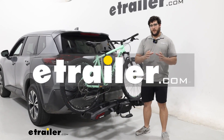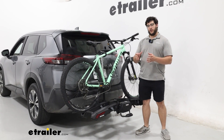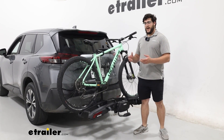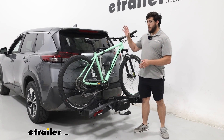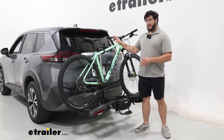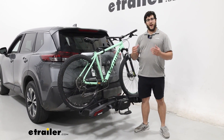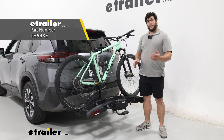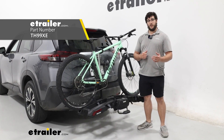Hi, Matt with E-Trailer. If you're looking for something that's going to be really easy to store in your house or your garage, because maybe you do go out riding a lot, but maybe where you're driving or you need to do a lot of parallel parking and need all the space you can save, then this is going to be a great option, especially if you are carrying a variety of different types of bikes. Let's check out the Thule Epos bike rack on the back of our 2023 Nissan Rogue.